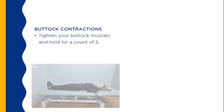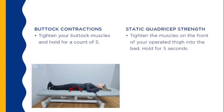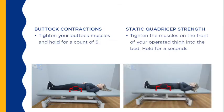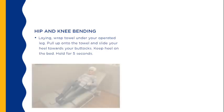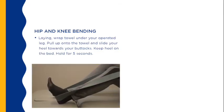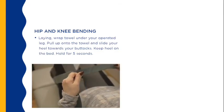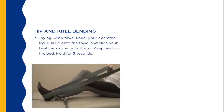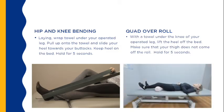Buttock contractions: tighten your buttock muscles and hold for a count of 5. Static quadricep strength: tighten the muscles on the front of your operated thigh into the bed and hold for 5 seconds. Lying semi-reclined in bed or on a couch, put a towel, sheet, or rope under your foot and pull it to bend your operated knee; hold for 5 seconds, repeat 10 to 20 times. Quad over roll: with a roll under your knee, straighten your knee by tightening your thigh muscles and hold for 5 seconds.